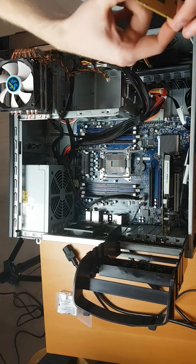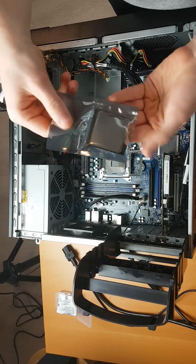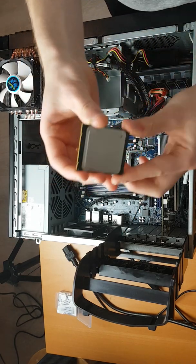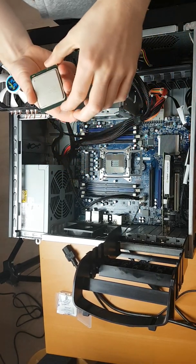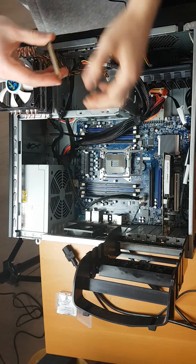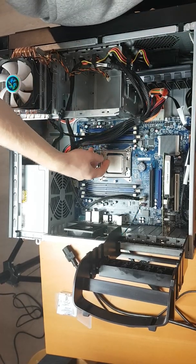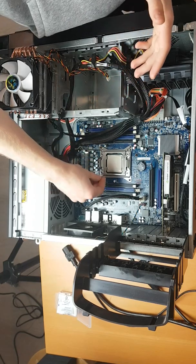The CPU we'll be putting in is going to be the E5-2690 V1. I got it right here — I pulled these out of my T5610. Preferably I like the Ivy Bridge CPUs better, like the Xeon E5-2650 V2. I recently did a video on those, and those are much, much better — they run a lot cooler and quieter. If your system does support both Ivy Bridge and Sandy Bridge CPUs, go for the Ivy Bridge CPUs. They're so much better.